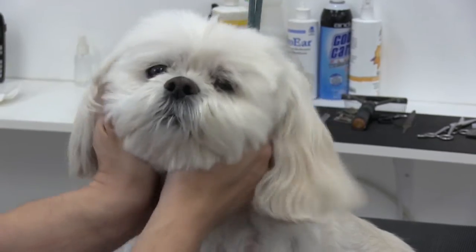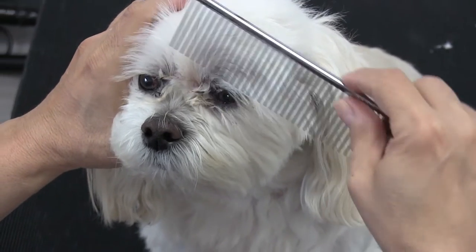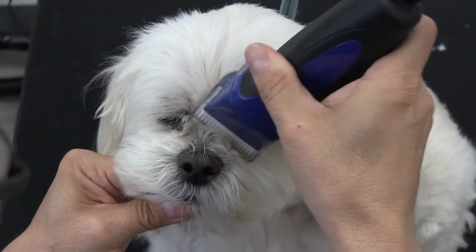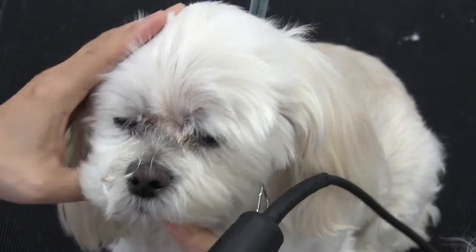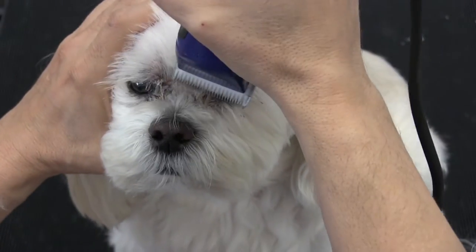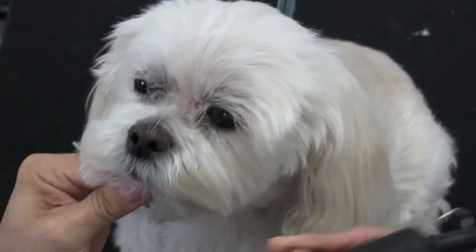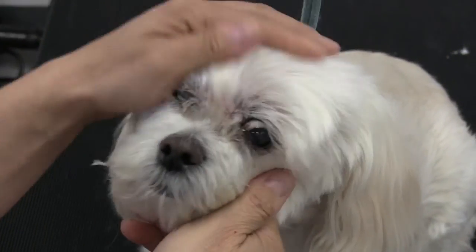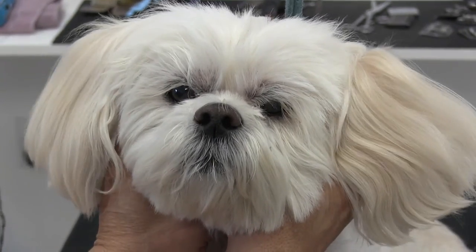Okay guys, now it's under the eyes. After giving Daisy about a three-minute break, we want to get this gunk out from under her eyes. We're going to go back to that 10-blade and just do a quick clip under the eyes. I know we've gotten comments that you should never use clippers around a dog's eyes — but listen, that's like telling a surgeon not to use a scalpel during surgery. We do this all the time. If you're not comfortable or not a professional, don't take this risk — but it's quick and easy and she loves how it feels.